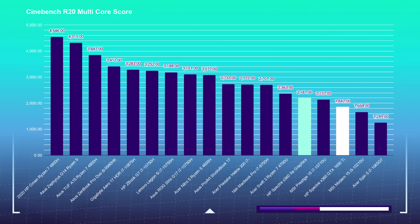Moving into the 3D modeling benchmarks, let's take a look at how Cinebench R20 is handled. Once again, the newer 11th-gen CPU beats out the older processor. The i7-1165G7 has integrated graphics within the CPU, giving it a slight advantage on this benchmark test, but once we get into the real-world tests, we may very well see a different story.